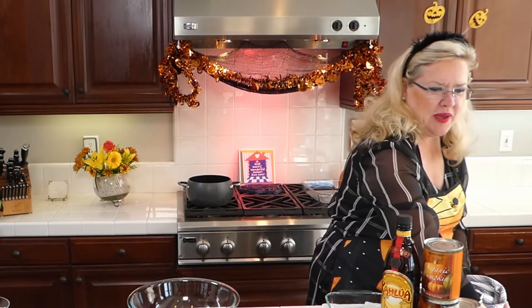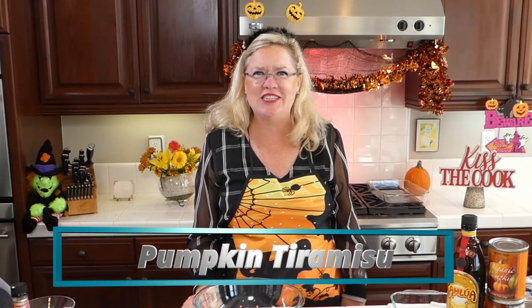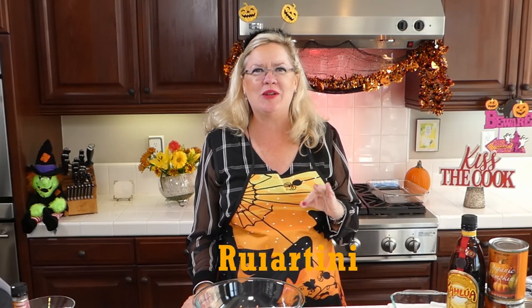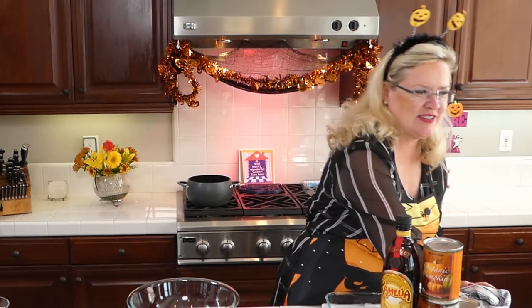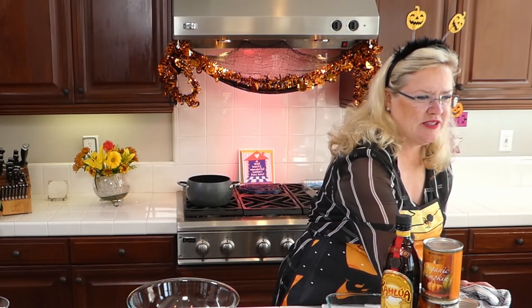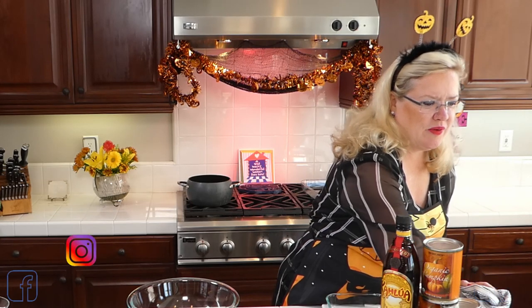I've got my pumpkins on, so we can get started here. We are making a yummy, delicious pumpkin recipe today - we are going to be making a pumpkin tiramisu. How delicious does that sound? And we are also going to be making a pumpkin cocktail to help kick off the holiday season. So we are making a cocktail and tiramisu.